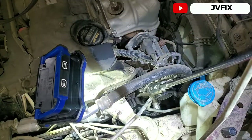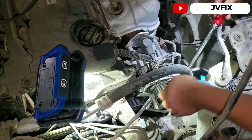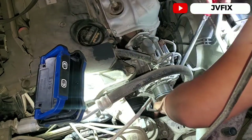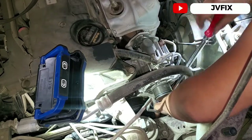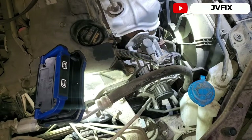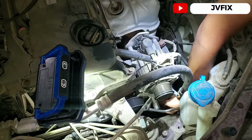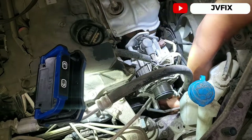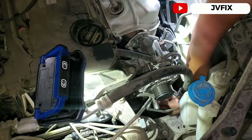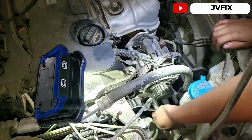Let's hope the alternator is not in our way to remove the tensioner. To remove that bottom bolt, you gotta reach down there. It's easier and you'll have more access from this side. I'm getting that bolt loose — it's not super tight, you can do it by hand. You have more access from this side than going to the other side.